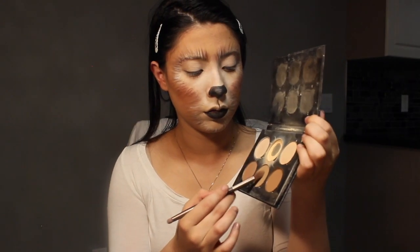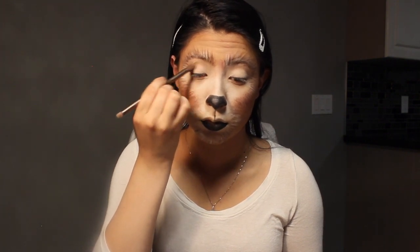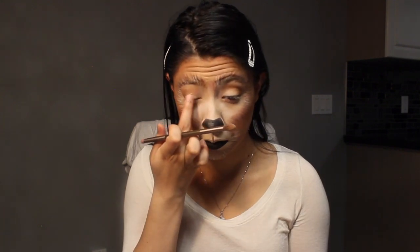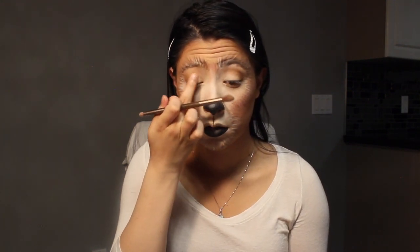Now for the eyes, you can do any eye look you want, but I just wanted to go simple. I went into the Anastasia Contour Palette and used the brown shade and added it to my crease. Then I took the highlight shade on the palette and added that into the first half of my lid. And just like that, the bear tutorial is over.